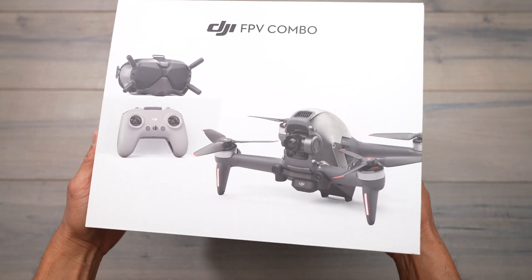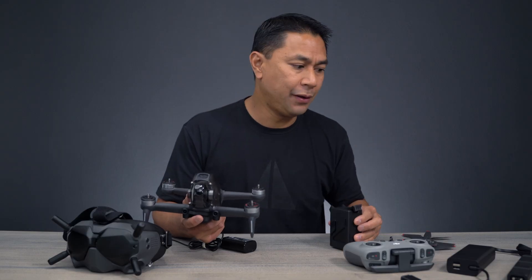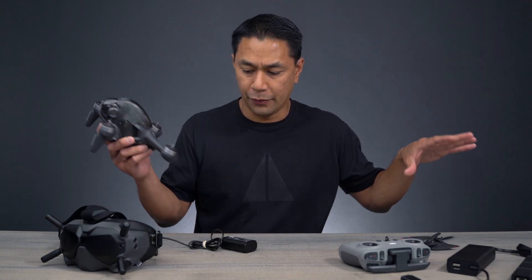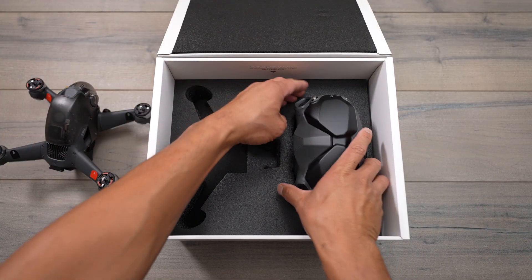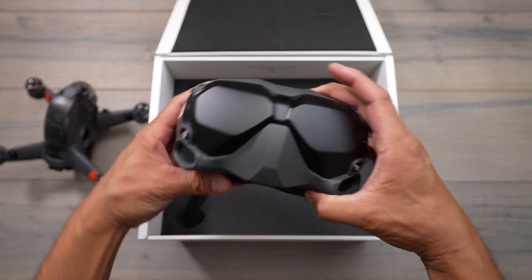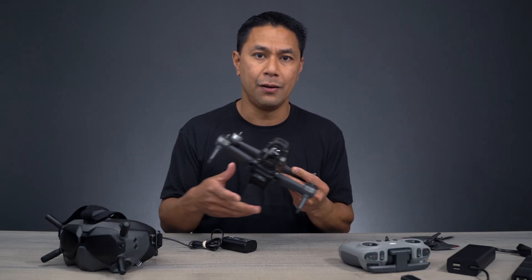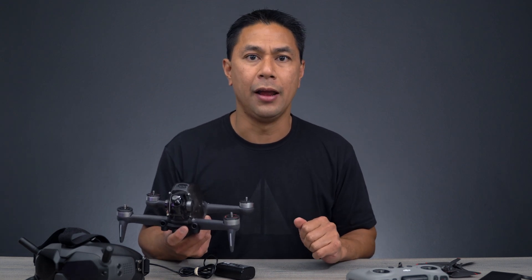So what I have here is the FPV combo with the added Fly More, which is a couple extra batteries as well as the battery hubs. Now once you get everything unboxed, what I like to do is normally get everything here on the table nice and spread out, because we're going to get everything powered up, charged up, get the firmware updated, get everything linked together — all those things you're going to need to do here at home before you actually take it out for your very first flight.